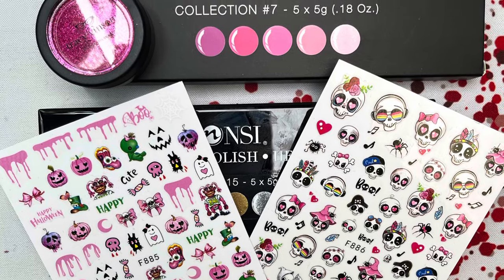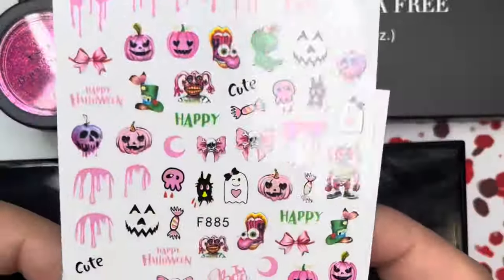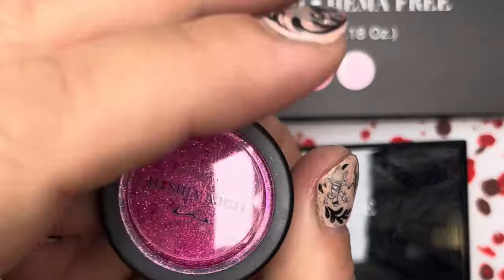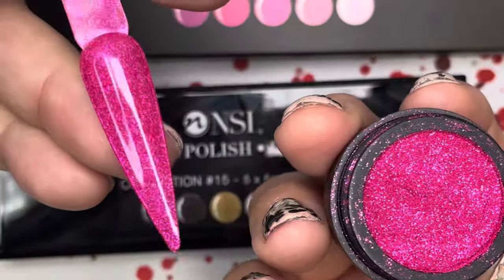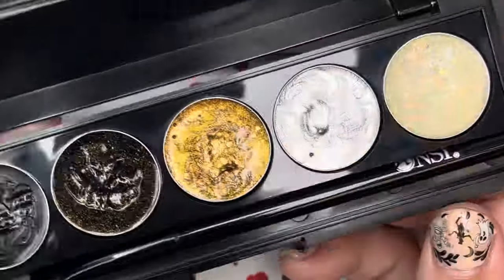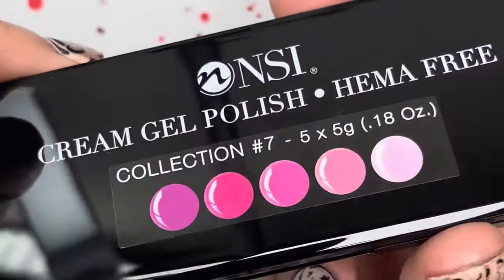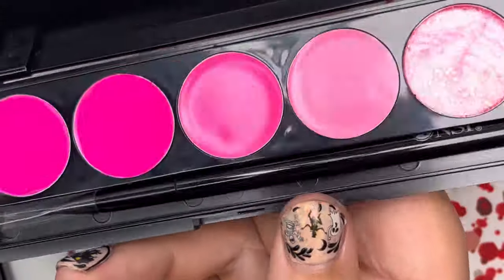Hey everyone, it's Rebecca with Team Ladybug and I'm here with the October Beetle Box. In the beetle box you got two sets of decals — there's basically a pink theme going on — and then you got a pink micro hollow glitter called 'Can You Catwalk.' This is a really pretty pink. You either got the black collection number five with a side cream gel polish or the pink cream gel polish collection number seven. These are both HEMA free.